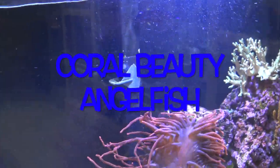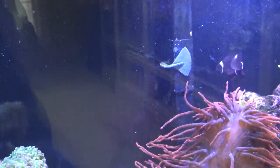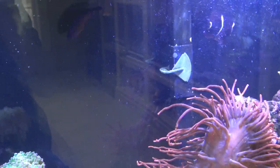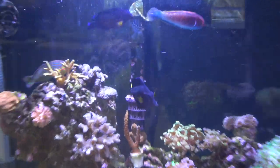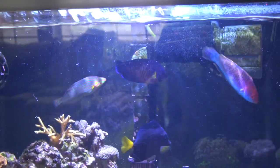Sorry about that terrible glare. The water might be a little foggy because I just did a water change, but this is usually when my Coral Beauty is most active because he is going around eating all the algae and stuff.